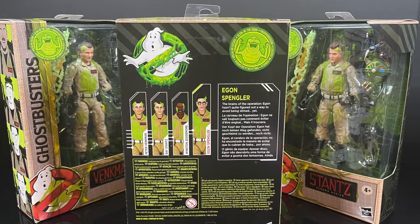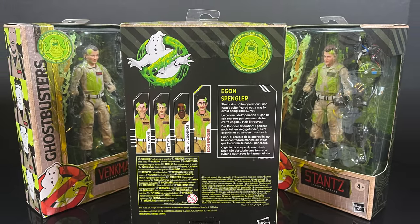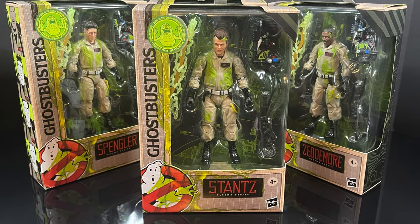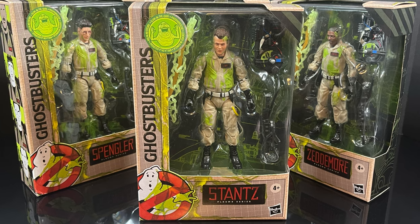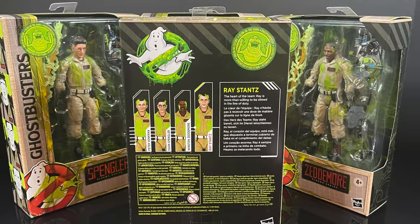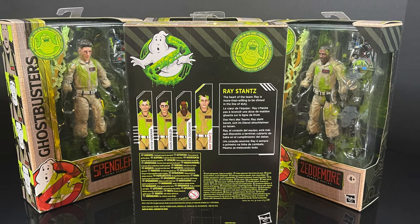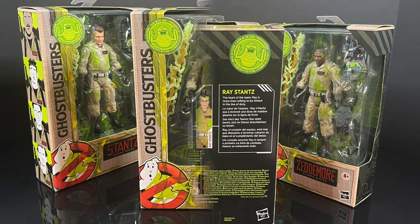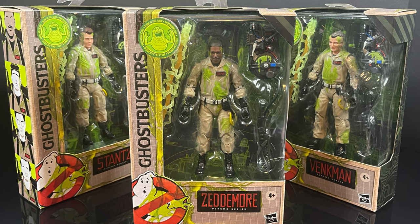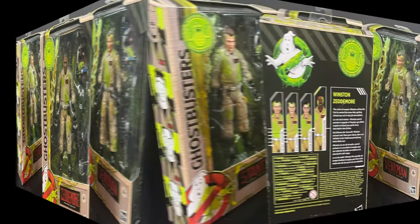Same thing on the back of the box, a little bit of a write-up. And you have Ray Stantz, Dan Aykroyd, looking all good, all slimed up, very cool. Usually when they have Ghostbuster variants like this, they either go slime or they go Marshmallow Man. Winston Zeddemore, no exception, very cool, bringing up the four Ghostbusters, and I'm very happy to check these out.